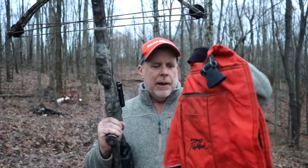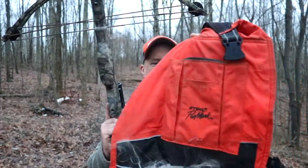By the way, believe it or not, out of all the millions and millions of videos on YouTube, nobody had tried that before. But anyway, there you have it. Chainsaw chaps are definitely designed to stop a chain on a chainsaw — not a crossbow.